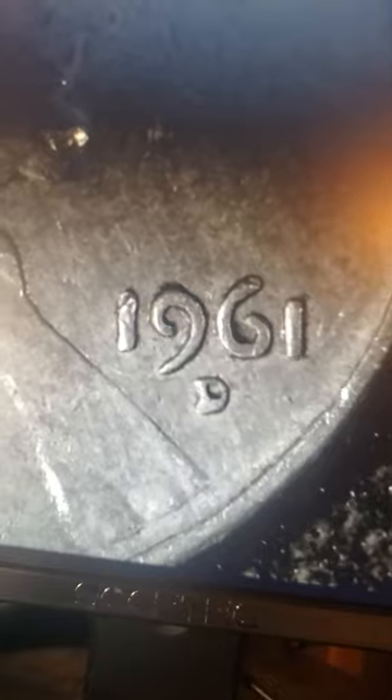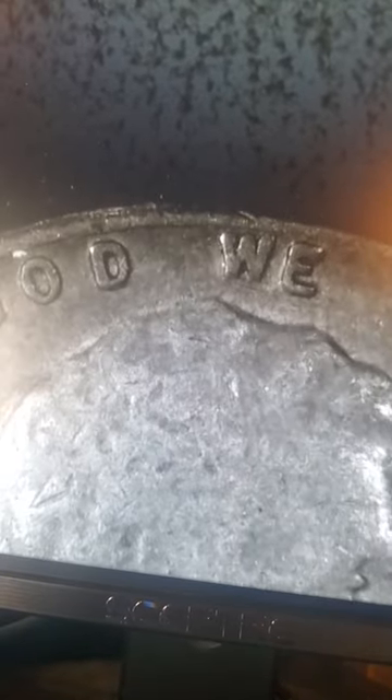Ooh, a 1961 - look at that D! Tell me you've seen a D like that on a penny before - that's gotta be a big mistake right there. We'll do more research on it and find out about that D, but I've never seen a D look like that before on any coins. 1961 D's don't have that mark on it, I don't think. As you can see - 'In God We Trust,' no doubling there. I'll keep that one just because of the D - it's a freaky looking D.